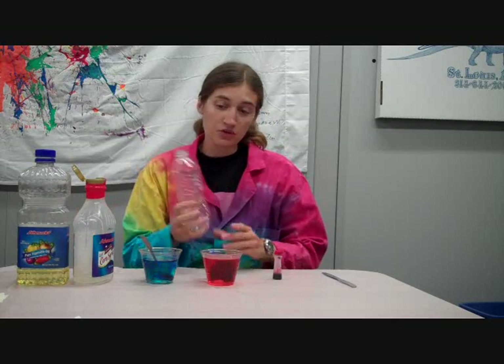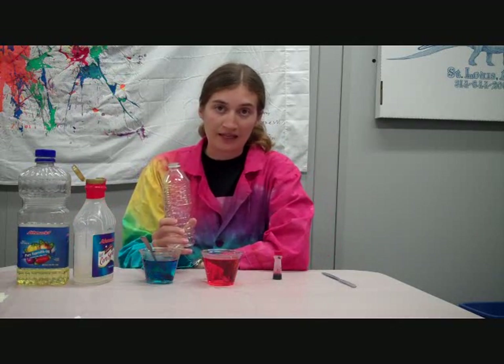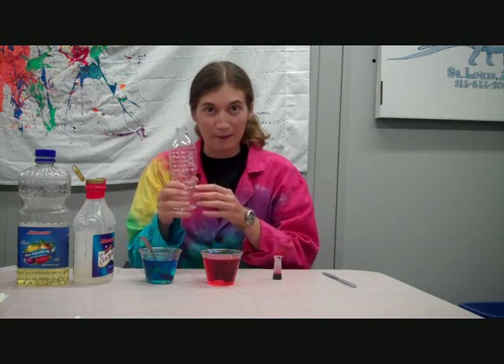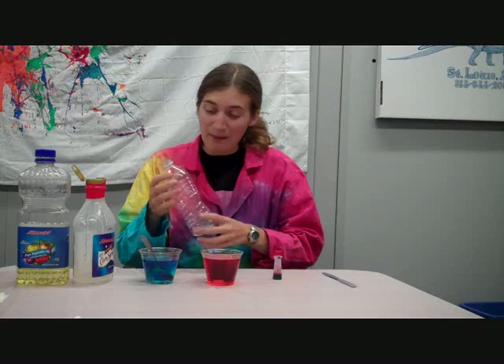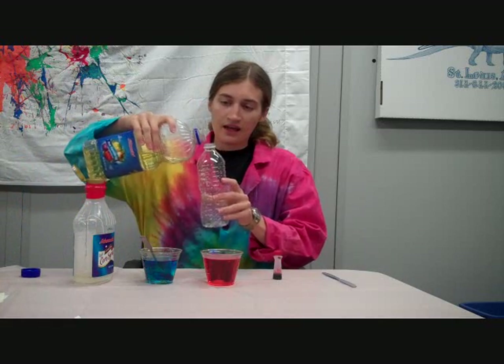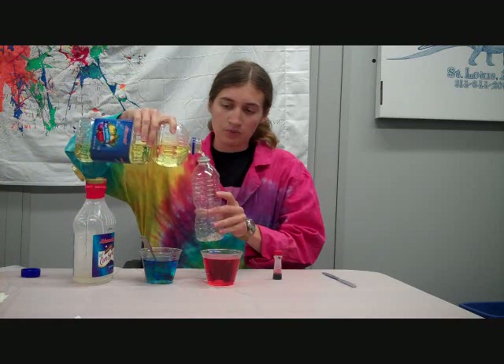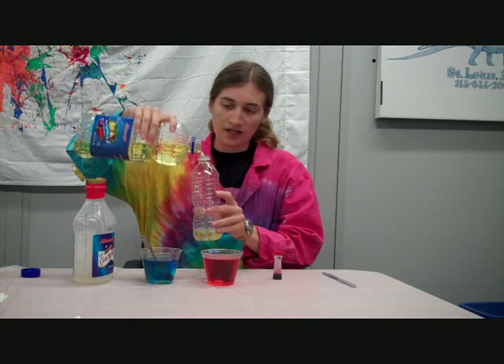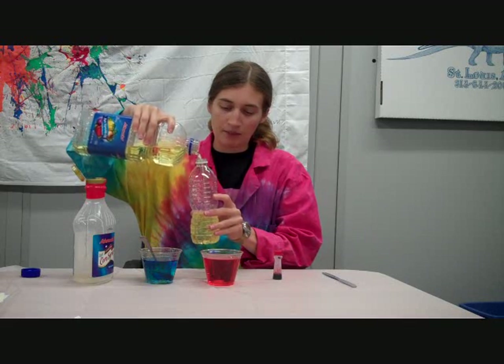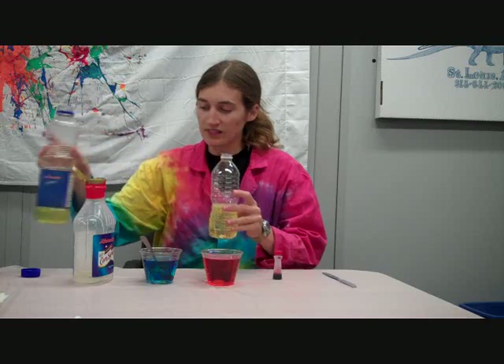Next, all we have to do is add them all into this bottle. Because they'll sort out based on density — with the most packed-in stuff on the bottom and the most spread-out stuff on the top — it doesn't really matter which order we put them in. I'm going to start with some vegetable oil. You'll want to put about a third of each one in since we want to fill the bottle, so about a cup, depending on how big your bottle is.